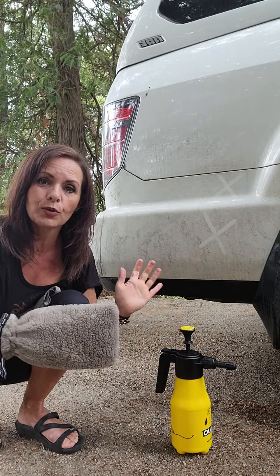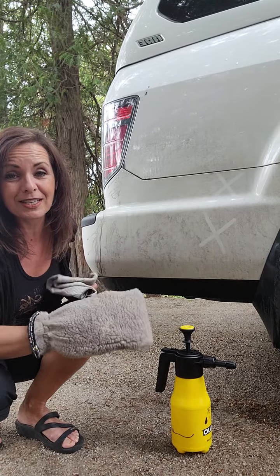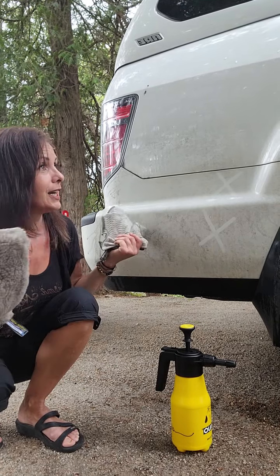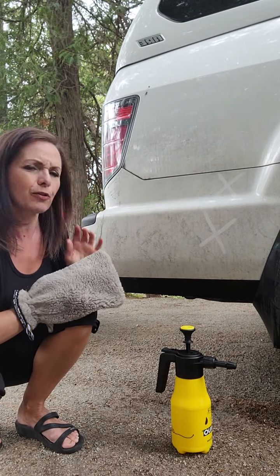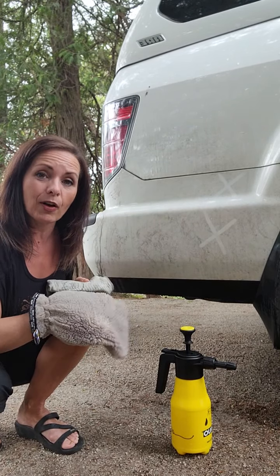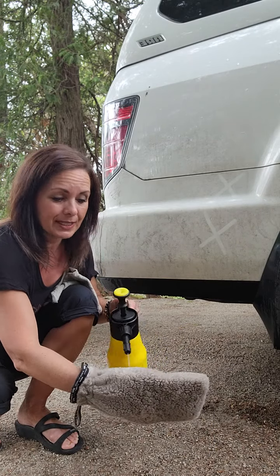So if you use a hose and soaps and all those other things, really consider switching to annual because it's so great for the environment. I'm here in beautiful cottage country and there's nothing better than being able to save on water. It takes no time.